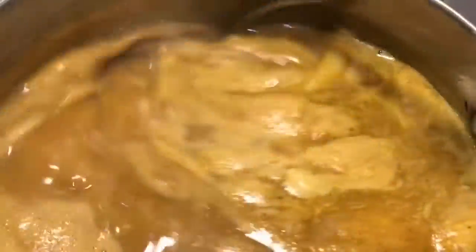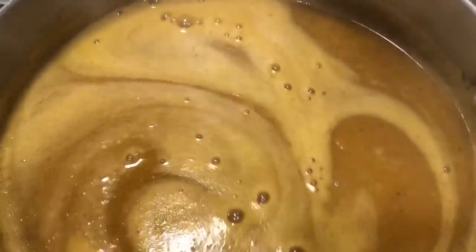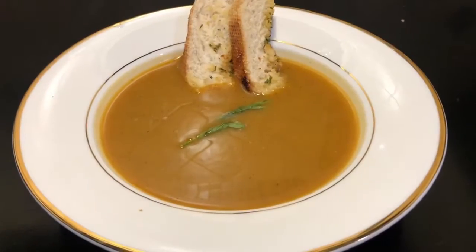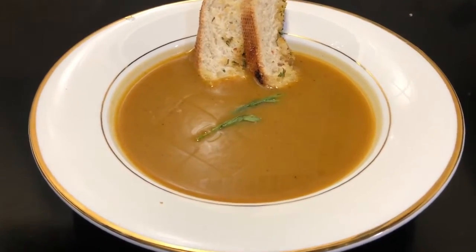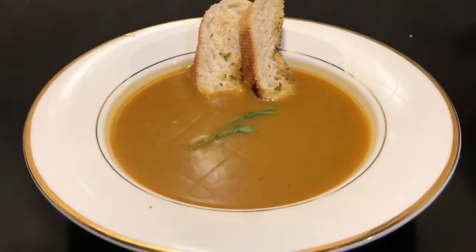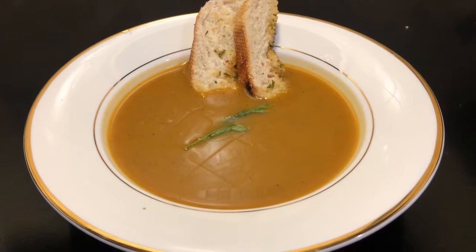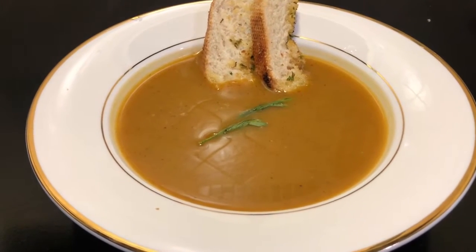The soup has been simmering for five minutes and is ready to be served. The aroma of the curry powder, pepper, and squash is amazing. Garnish the Velota of Butternut Squash Soup with some bread and parsley. Our Velota of Curried Butternut Squash Soup is ready to be served — enjoy!